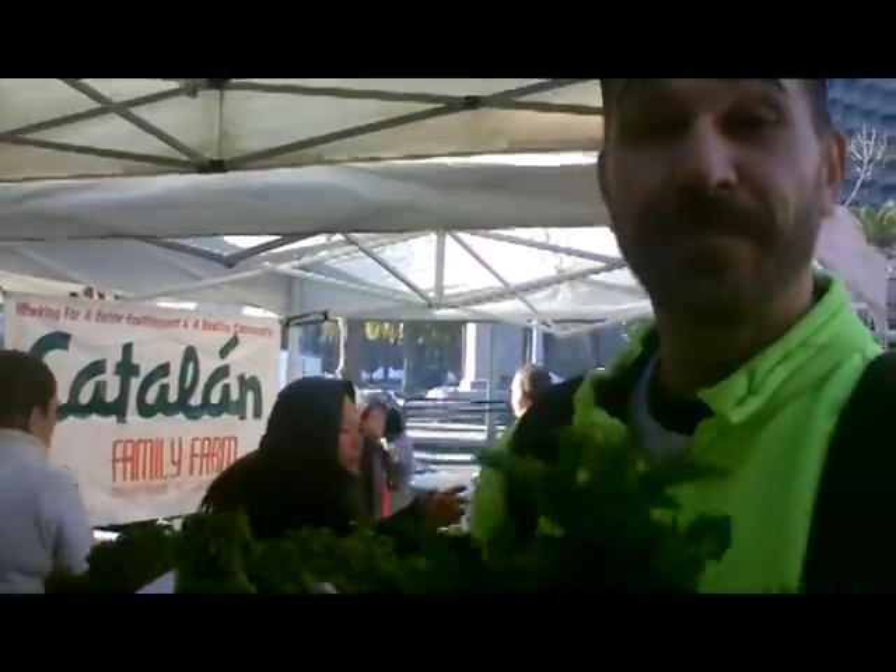Parsley — yet another green for coleslaw, absolutely. It's an underused garnish. I like to put parsley in a lot of things. Organic tulips — aren't those plants?